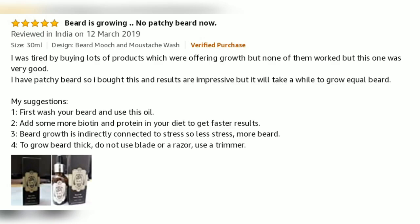I tried buying a lot of products which were offering growth but none of them worked, but this one was very good. I have a patchy beard so I bought this and results are impressive, but it will take a while to grow an even beard. My suggestion: first wash your beard and use this oil. Add more protein in your diet to get faster results. Beard growth is indirectly connected to stress, so less stress means more beard.